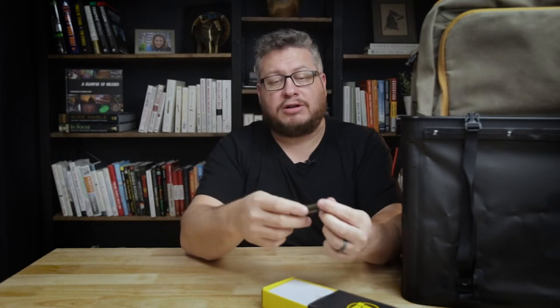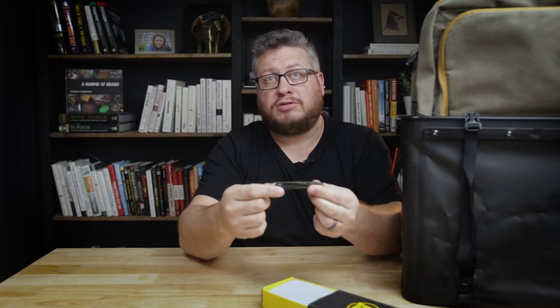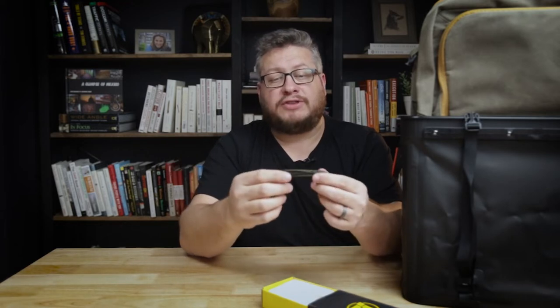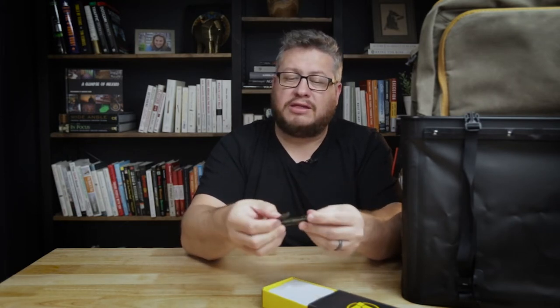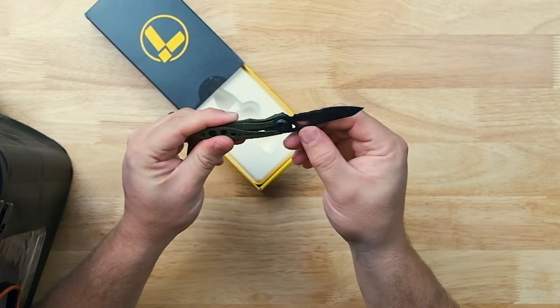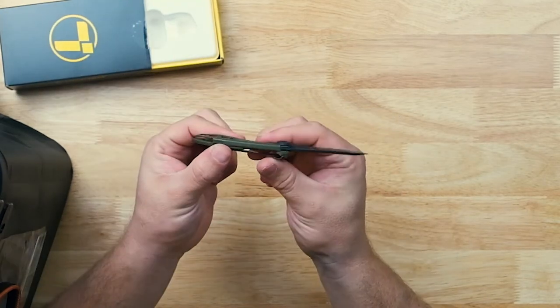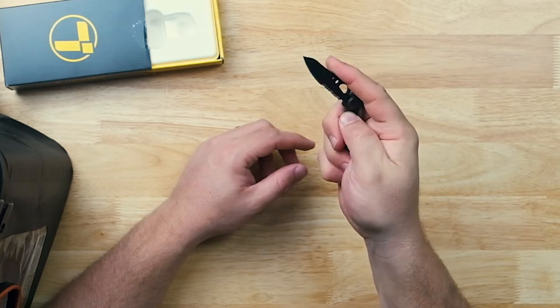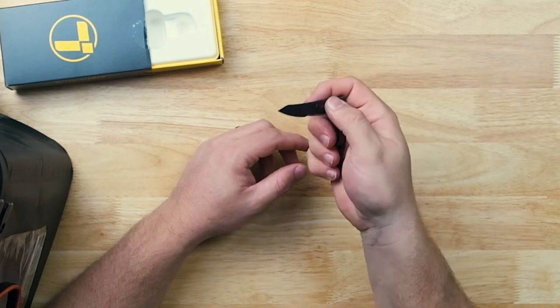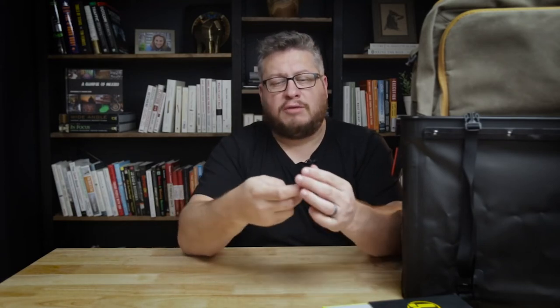This is the Leatherman Skeletool knife. My favorite Leatherman multi-tool is the Skeletool, which has pliers and a similar design with holes in it. So when I saw they had a Skeletool knife to match it, I was definitely intrigued. This is a special edition — green handle with a black blade — good looking, really lightweight, slim profile. It has that satisfying click when it locks in place. Plan on adding it to my daily carry kit.